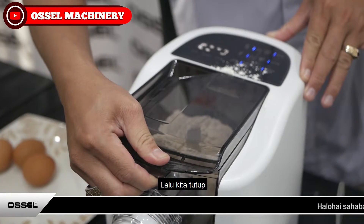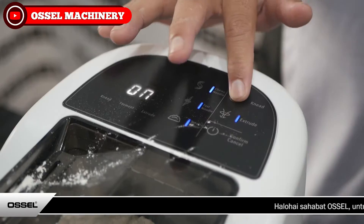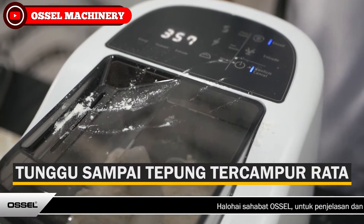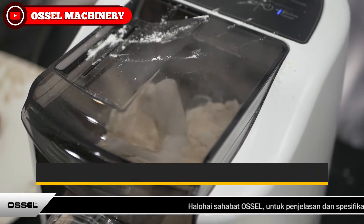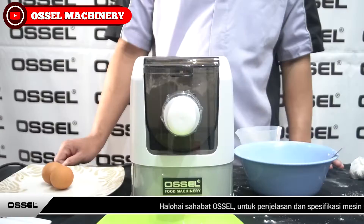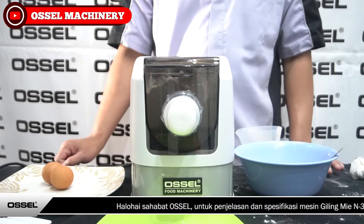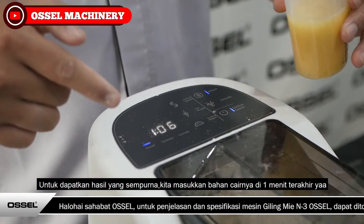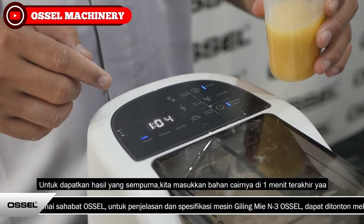Lalu kita tutup. Untuk dapatkan hasil yang sempurna, kita masukkan airnya di 1 menit terakhir ya.